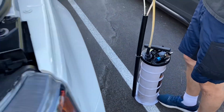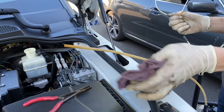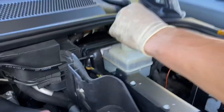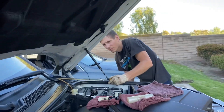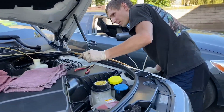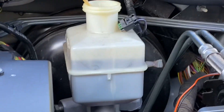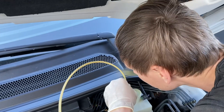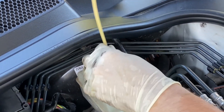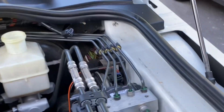We're going to use the oil extractor tube — just find the right one — and we'll suck everything out from the reservoir. Just like that. Slowly but surely our fluid starts getting sucked out. I just sucked out whatever was possible from the reservoir. Now you can see it's empty.